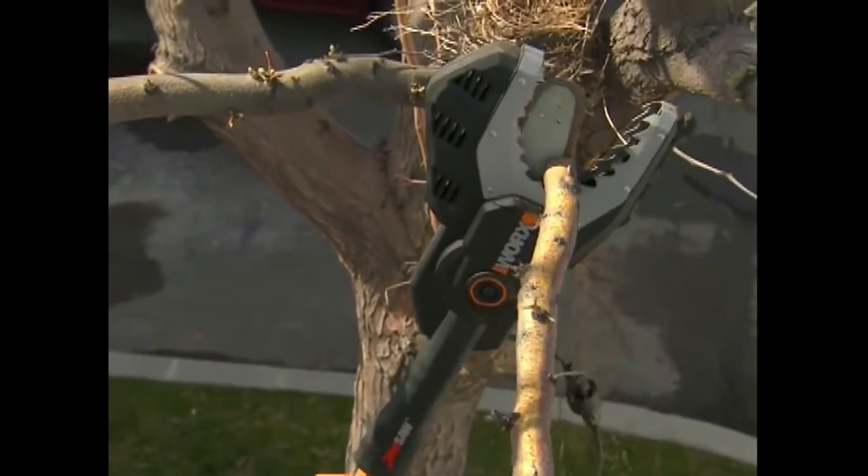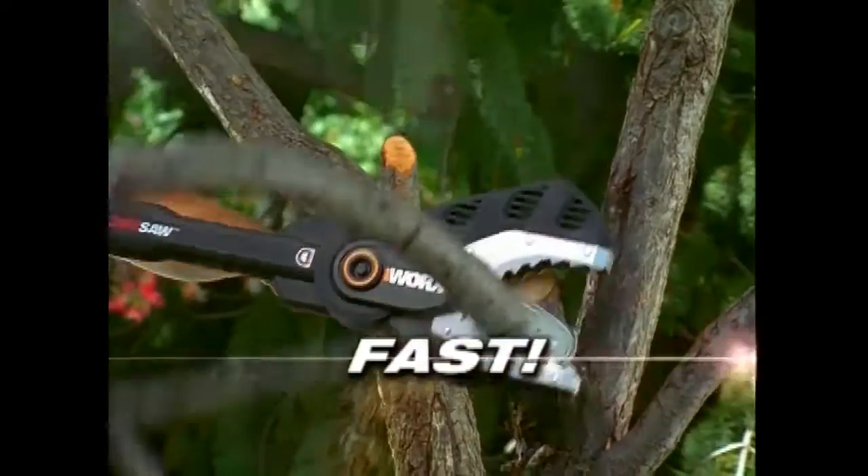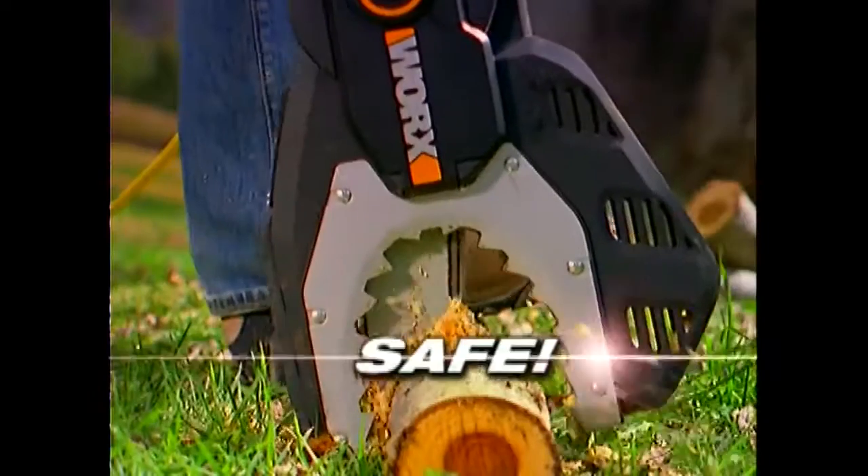Jawsaw is the perfect tool for all your tree maintenance needs. It's fast, it's easy to use, and it's extremely safe.